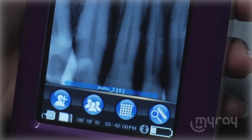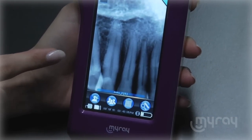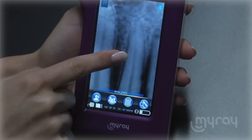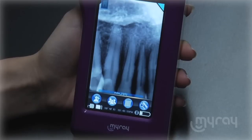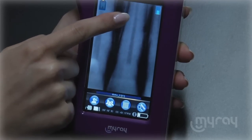The X-Pod features a two-step zoom. To use it, simply tap the screen — one step, two step, and back to full screen mode. In zoom mode, you can even move the image around by sliding your finger.